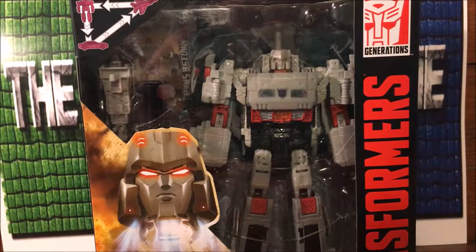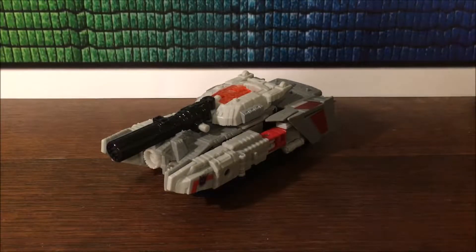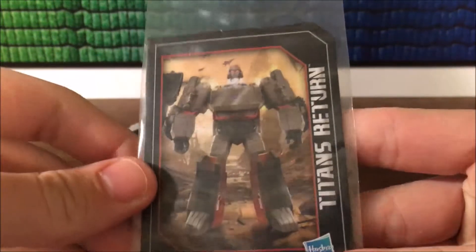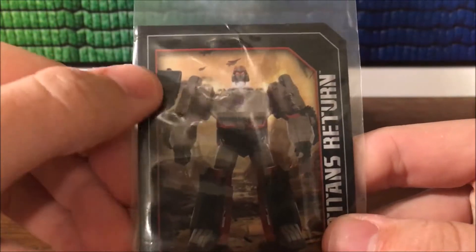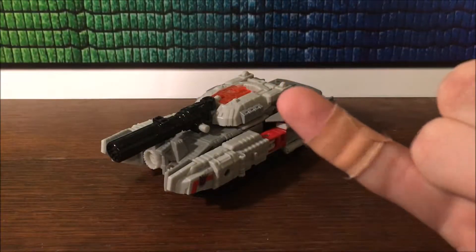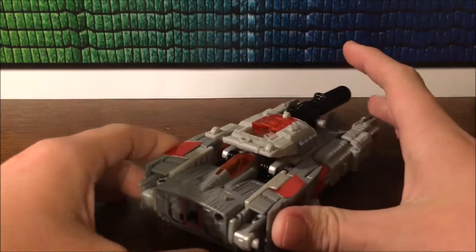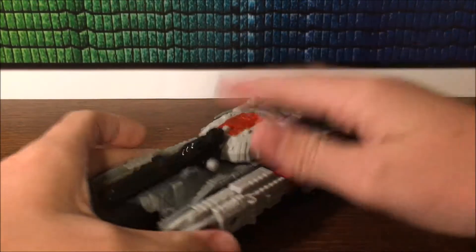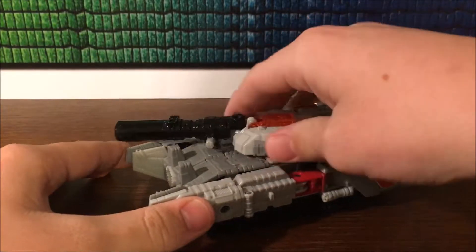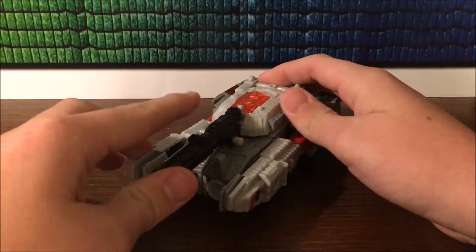So without further ado, let's open him up and see how cool this guy is. Here we are with Megatron open and out of his packaging. On the card you've got a picture of Megatron with his really weird cannon barely in the shot — they realize it looks bad. On the back we get Megatron and then Doomshot. Here's Megatron, and it's a cool tank — I like it. This actually does rotate a full 360.